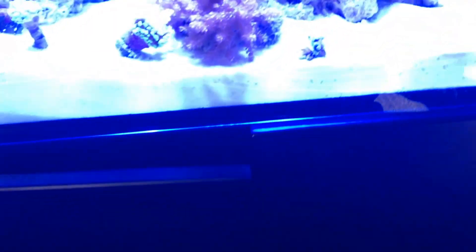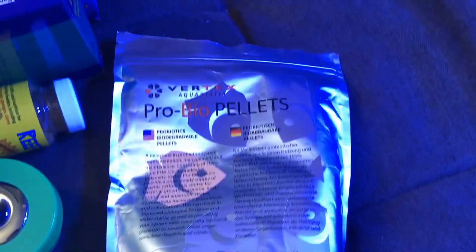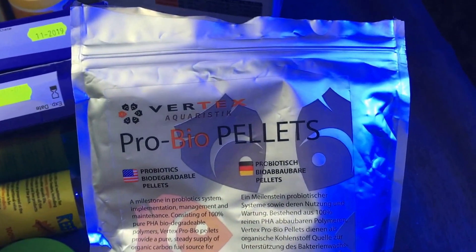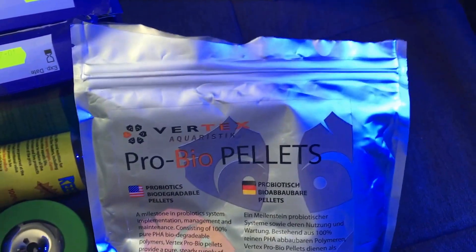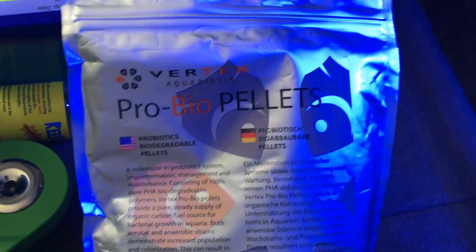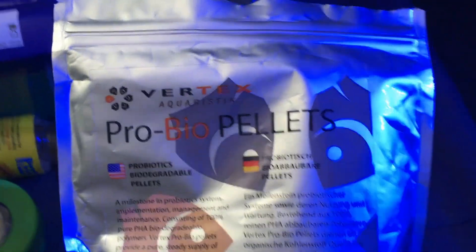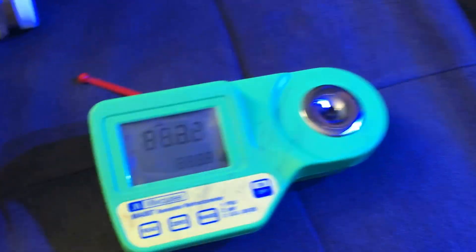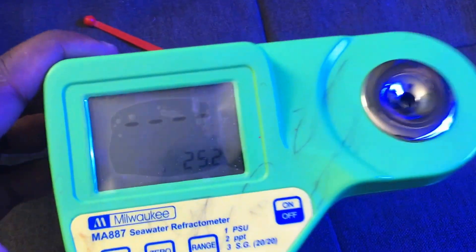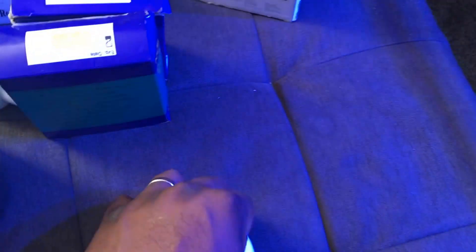I want to show you my supplements and what I use on a day-to-day basis. For my biopellets I'm using Vertex biopellets. Last time I used BRS biopellets — I think they're all the same — but this time Vertex was on sale so I decided to try them. I soaked them for 48 hours before use; that stops them from floating to the top. I soaked them in my old tank before putting up the Red Sea 350. This is my Milwaukee refractometer — my three-year-old was playing around and writing on it but it still works. I had an Apex salinity probe and could never keep it calibrated, so I eventually got rid of it.